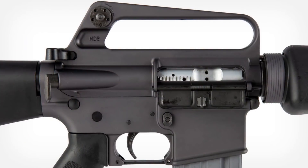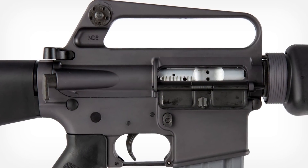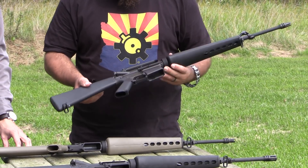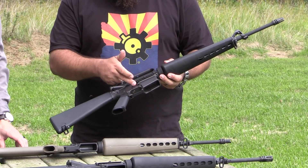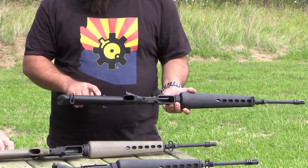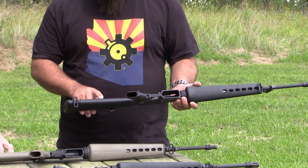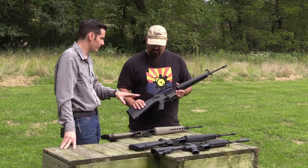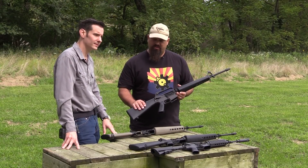The forward assist is the teardrop shape. The lower receiver is a little bit different — you'll have that front takedown pin with the detent and retainer. Still no fence around the magazine release, still the same style stock but a different color. This one was the service rifle from 1964 to 1967.